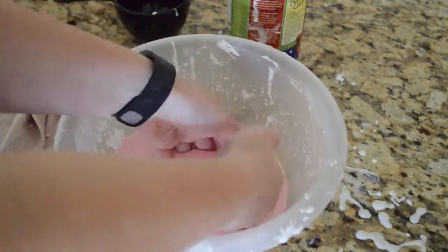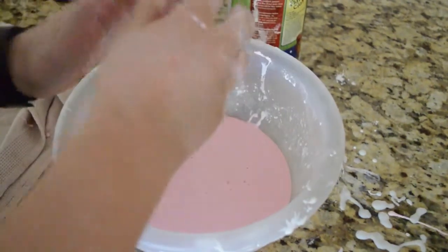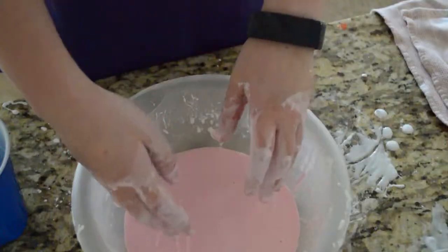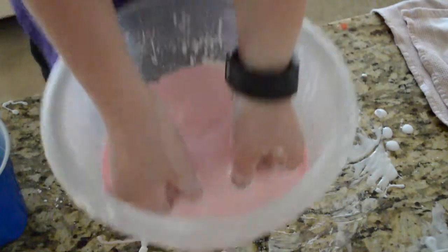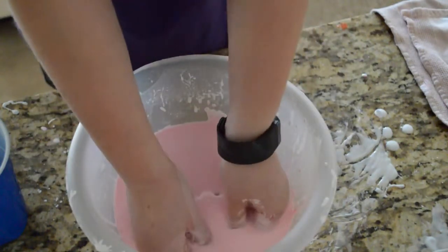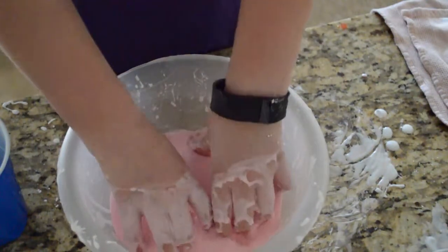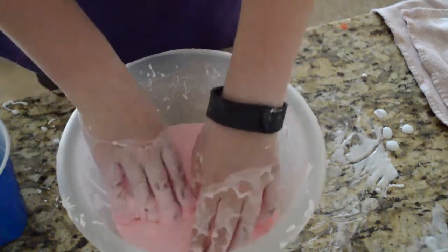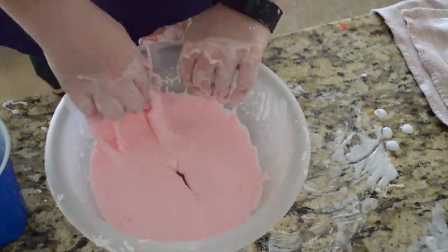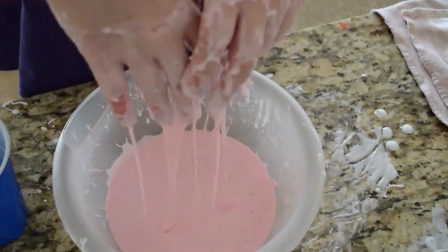This stuff is very fun to play with. Watch this — I'll put my fingers in all the way and I can literally lift up the bowl because of the weird way this stuff works. There's nothing in there either. I wish I could show you but when I try to move it around I can't — you can see nothing down there doing anything. It's just complete oobleck.